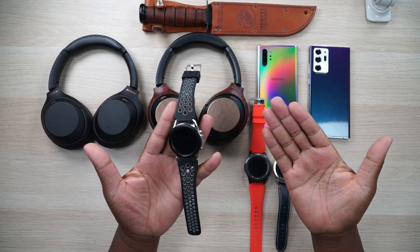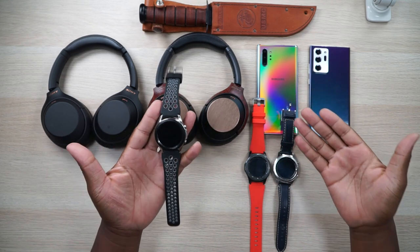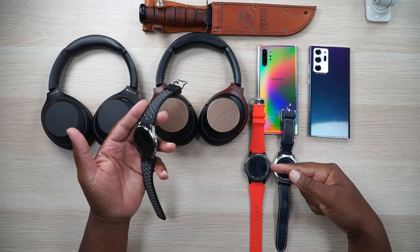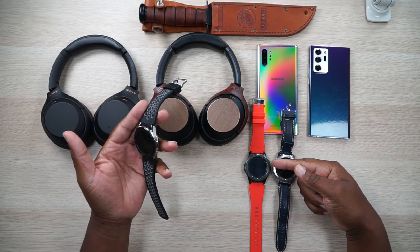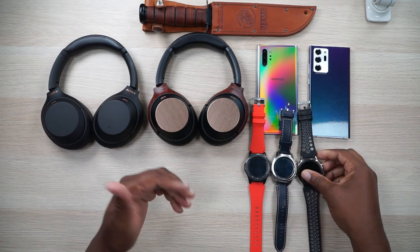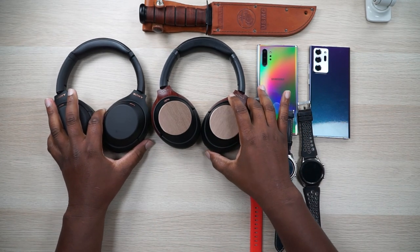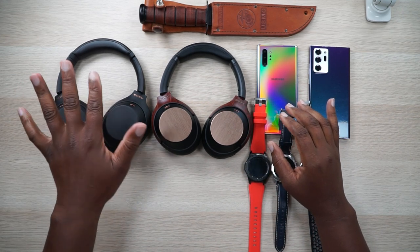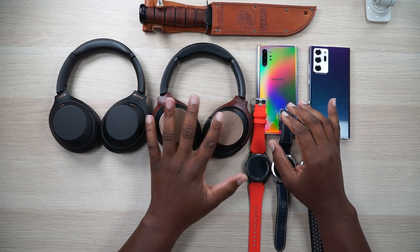So that begs the question: does new actually mean better? The S3 is still pretty expensive — I think it's still like $350, whereas the Watch 3 is about $100 more. But let's move on to the headphones. Yesterday I dropped a review of the Sony XM4 as well as a comparison to the XM3s.